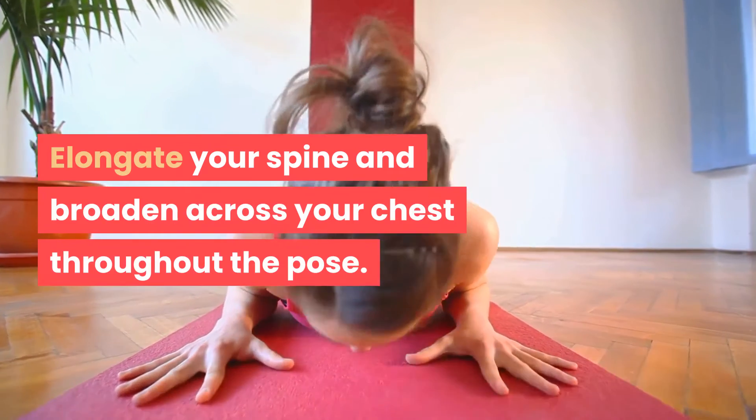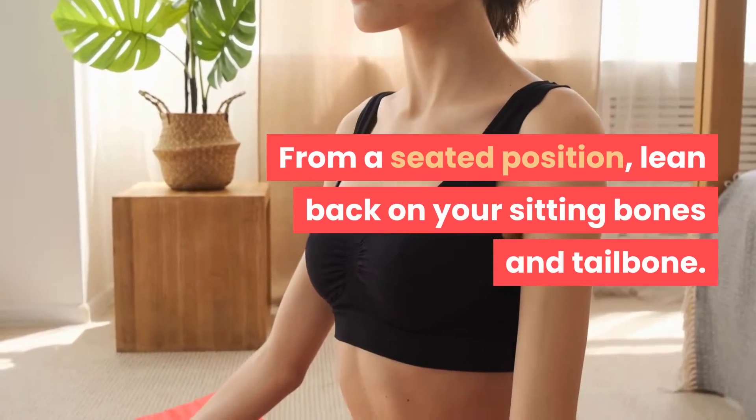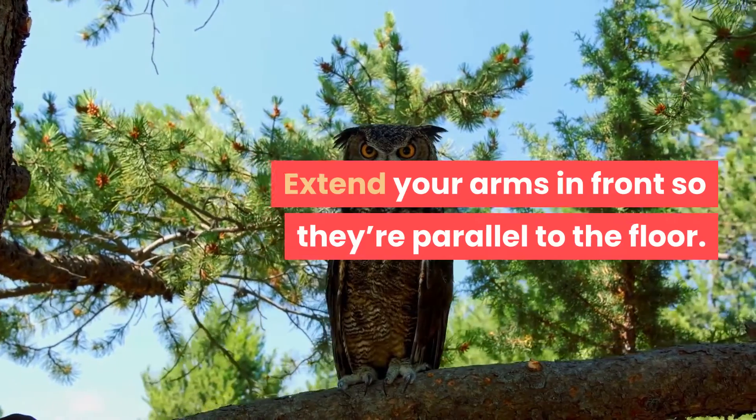Boat pose (navasana): this exercise builds core and spinal muscle. Elongate your spine and broaden across your chest throughout the pose. From a seated position, lean back on your sitting bones and tailbone, raise your legs into the air to form a V-shape, and extend your arms in front so they're parallel to the floor. Hold for up to 1 minute and repeat 2 to 3 times.